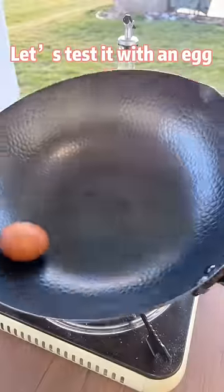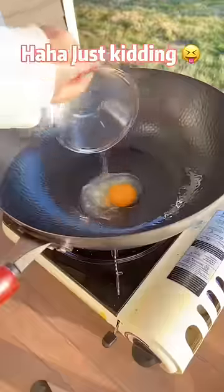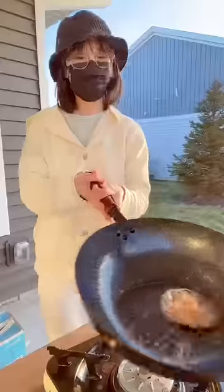Let's test it with an egg. Woohoo, non-stick at all. Haha, just kidding. Ha!